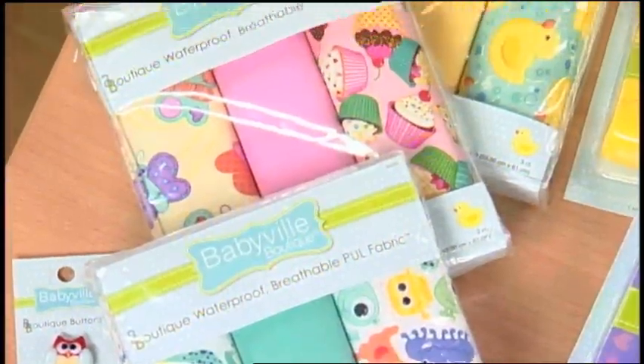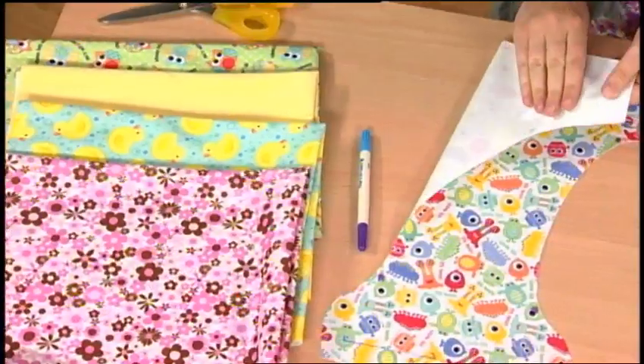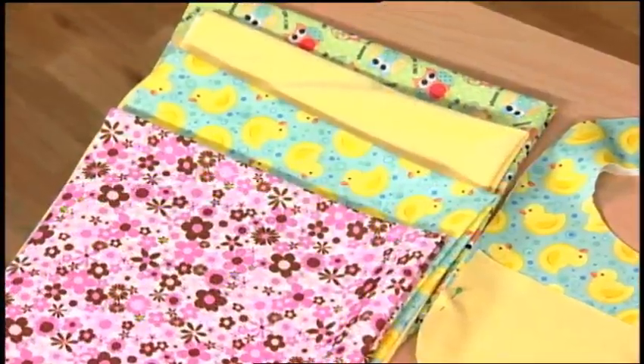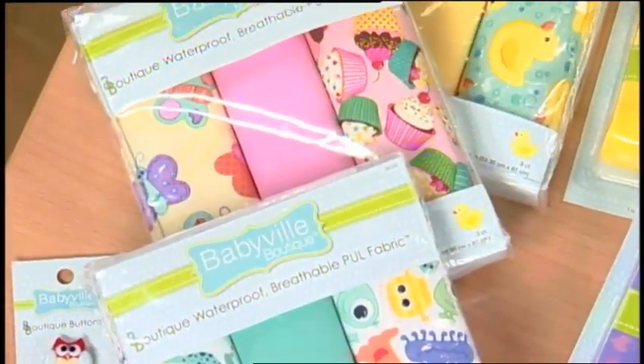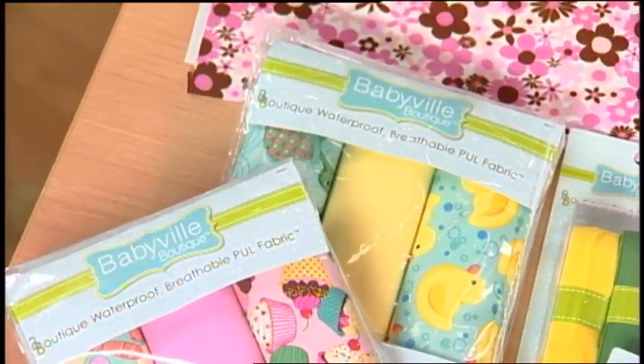First is the all-important PUL fabric. PUL means polyurethane laminate, and that's what makes the diaper waterproof and breathable. This fabric comes in colorful and playful prints and solids. It's sold in packages of three diaper cuts measuring 21 by 24 inches, and is also available by the yard.